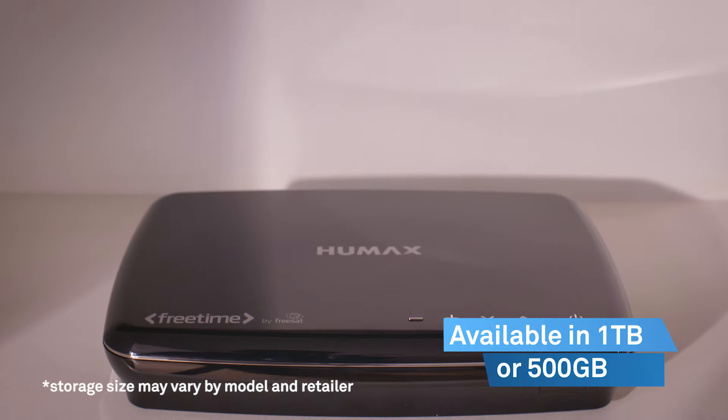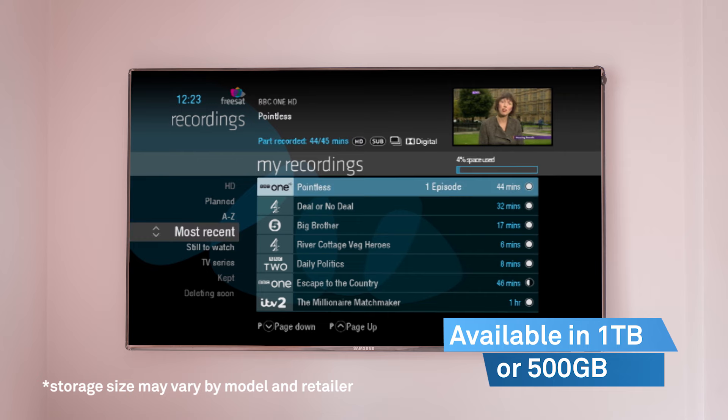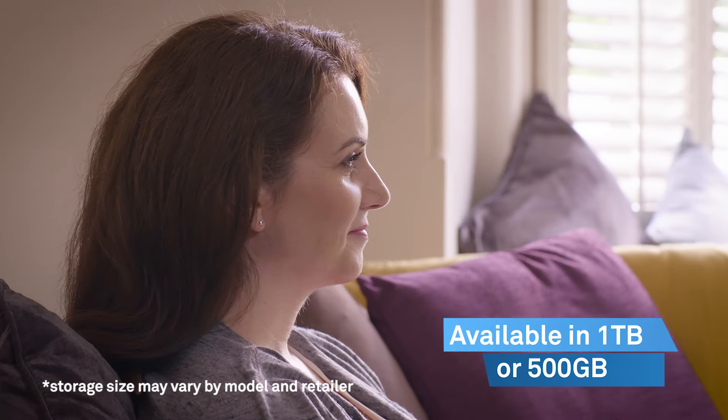With either 1TB or 500GB storage, you can record up to 600 hours of programming, so you'll never miss a thing.